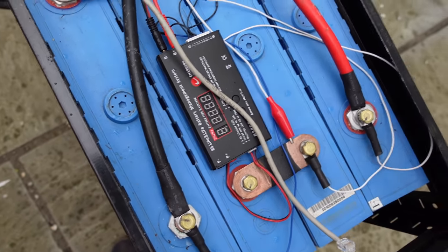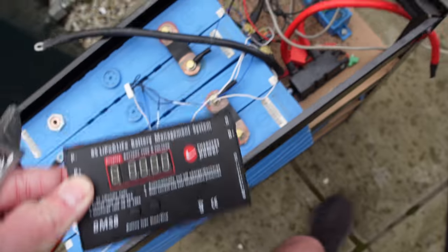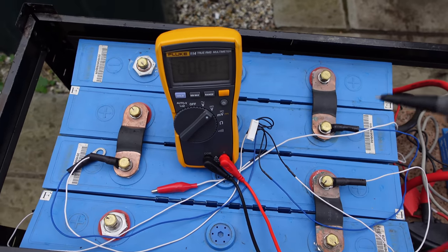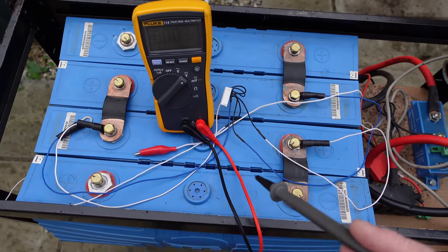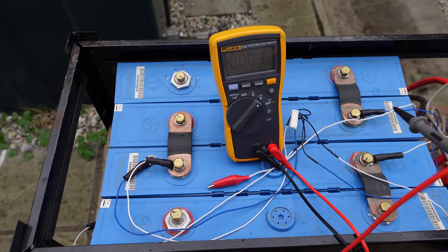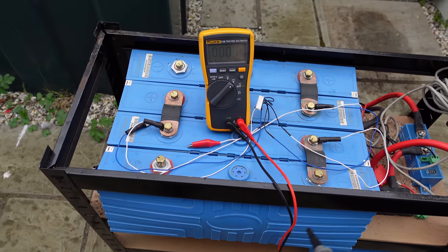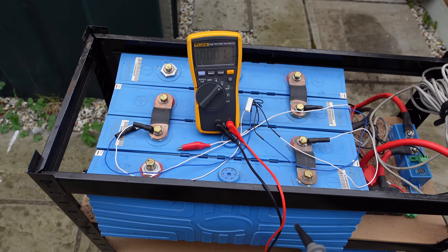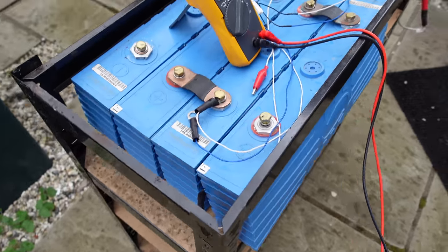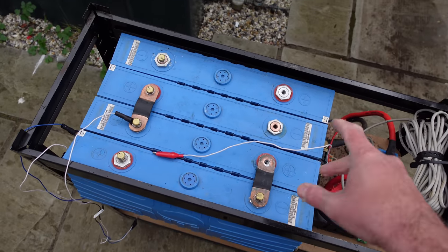I start by taking the main power leads off. This is only 12 volts so it's not crazy power, but yeah. I disconnect the BMS — that is so swollen. I've just tested the voltage on each of these cells; each one is about one volt. The voltage range for these is probably down to 2.5 volts a cell at the lowest — you really shouldn't go that low — and that is the reason. My hands are shaking.